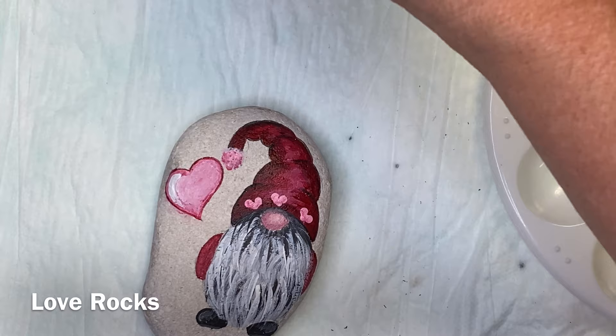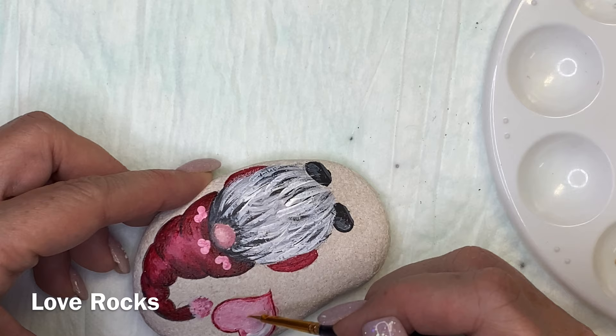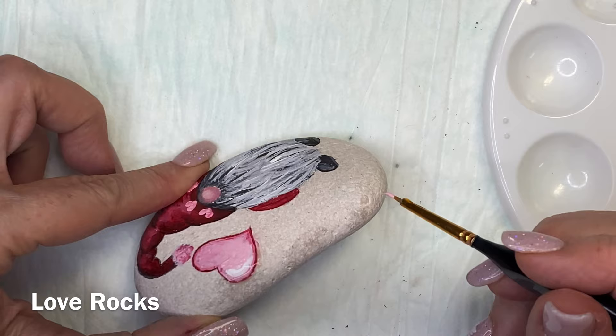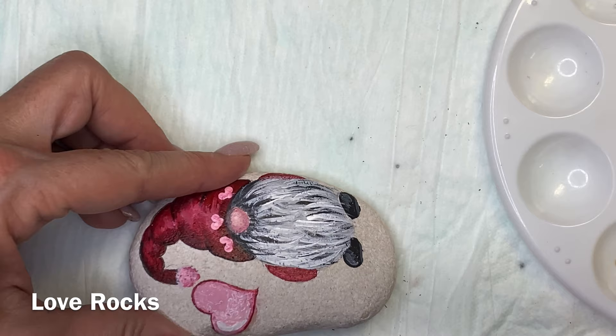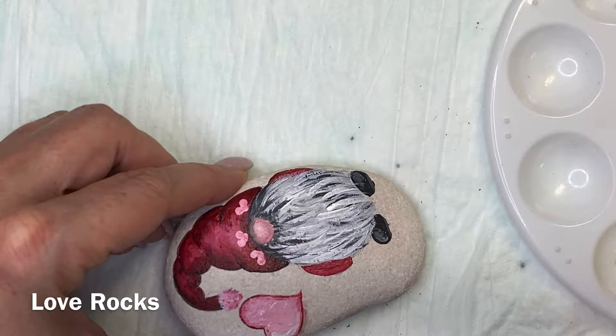A dotting tool set is very good to have and it's handy, but you don't have to have one. You can use all kinds of things around the house — the end of a pen, the end of a makeup brush, Q-tips, toothpicks, skewers. The skewers are really nice because you can cut them in the middle and you've got a larger dot on one end and a smaller dot on the other. So there are a lot of things you can use to make your dots without having to go buy a bunch of stuff.